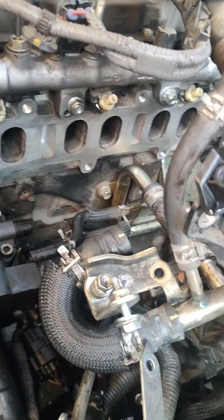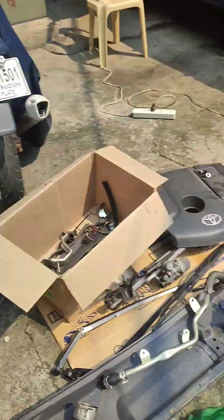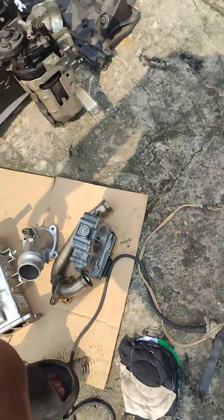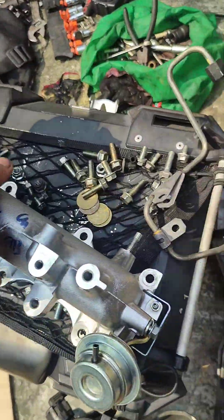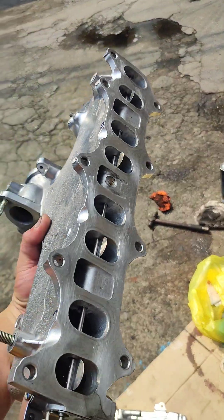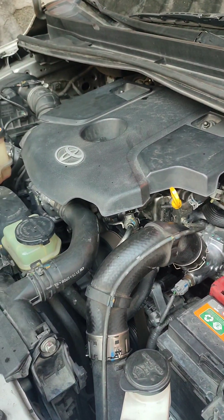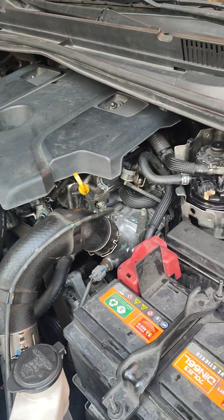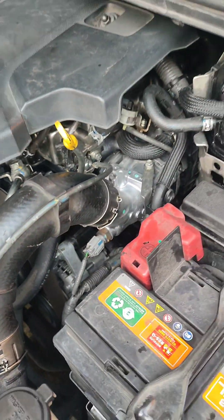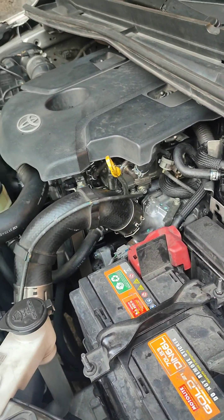May luwag na rin — pwede na yan. Malinis na, malinis na rin ito. Pwede nang ikabit. Hindi ko na napakita kung paano namin ikabit kasi nag-overheat yung ating cellphone. Pero all goods naman — salamat mga droppa beads.